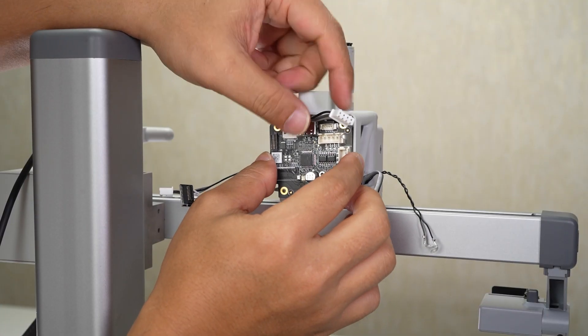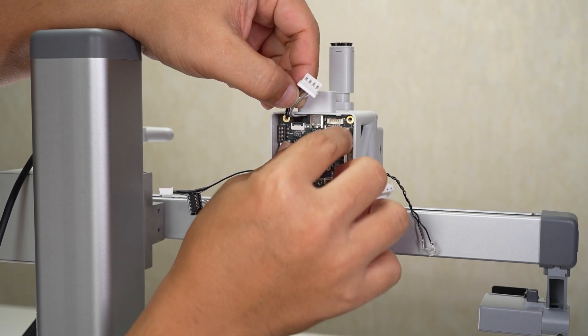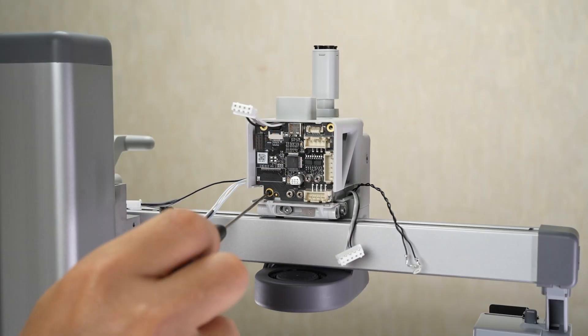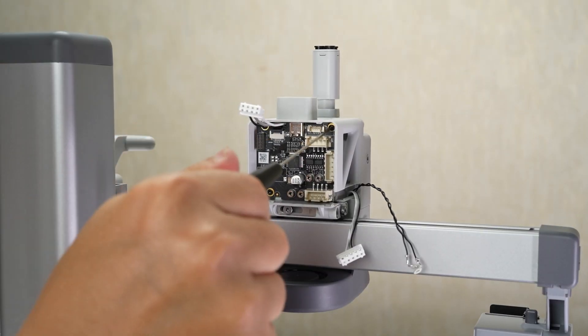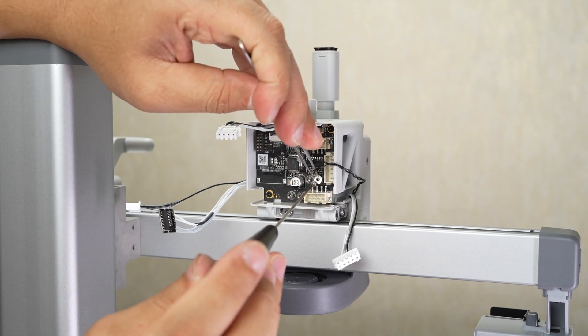Install the TH board to the tool head. Lock in three screws, then lock in three screws, and lock in two screws to fix the coil cables.